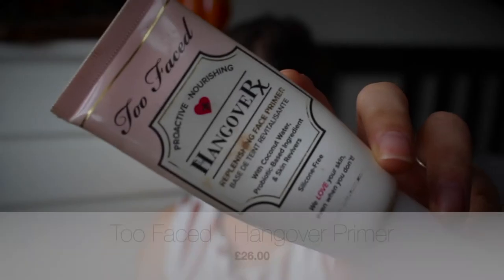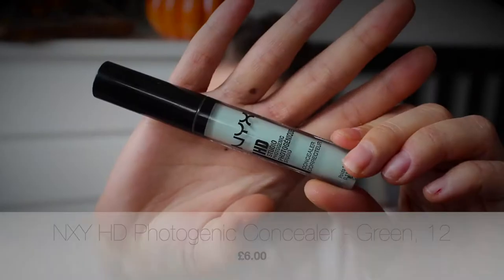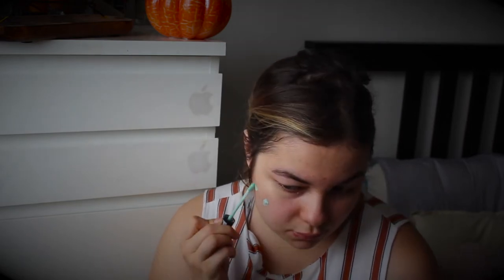To begin with, I'm going to be using a primer. As always, I'll be using the Too Faced Hangover primer, just to moisturize my face a little bit and get it ready for all the products I'm going to be piling on. You may have noticed a bit of redness on my face, so I want to combat that. I'm going to be using NYX HD Studio Photogenic concealer in green, which will hopefully eliminate all the redness.